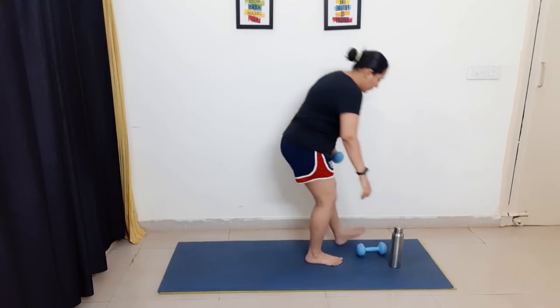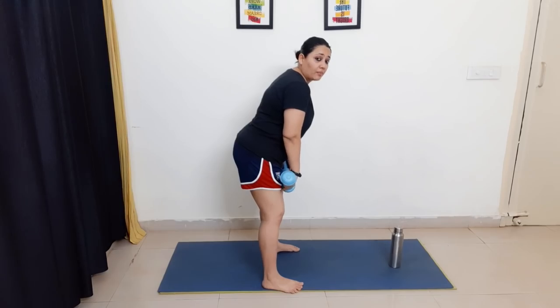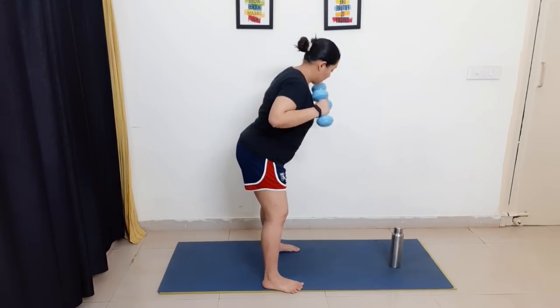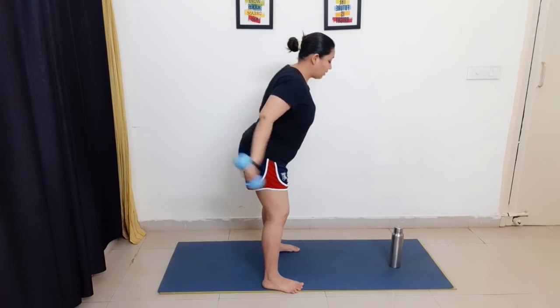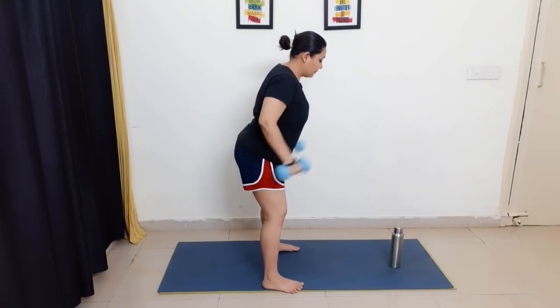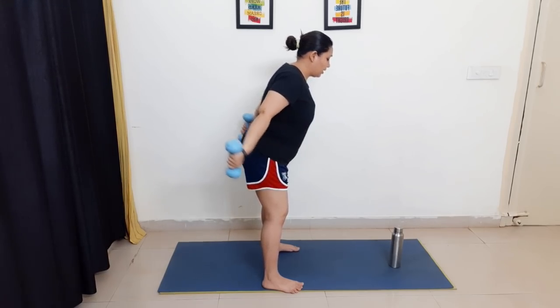Now bring the other dumbbell and do the same for both arms. Keep your back bent and flat, hold the dumbbells, and extend both arms back for 15 reps — one through fifteen. Great job!